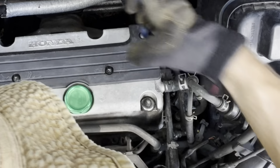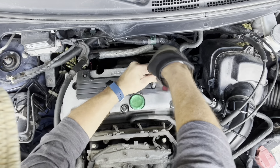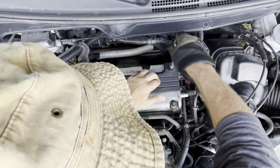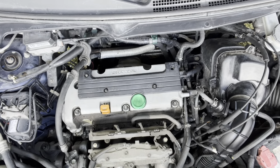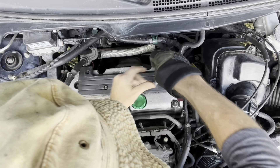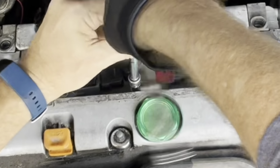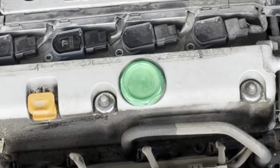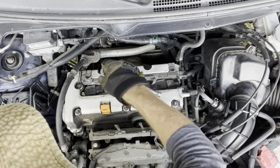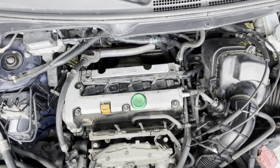Next I want to unhook some of these hoses. There are one, two, three, four bolts that hold this cover on. These two bolts not only hold the cover on but they also hold these coil packs in. Remember there's only two of those — the other two are those cover bolts. That can get a little confusing when you're putting things back together and you start looking for all four of your coil pack bolts and realize you've only got two of them.